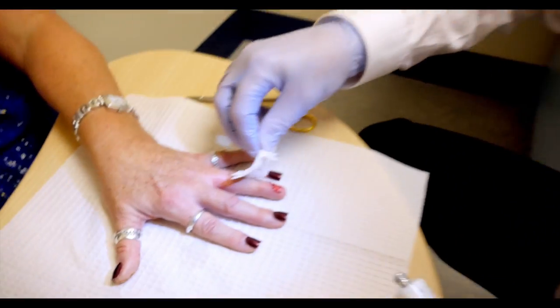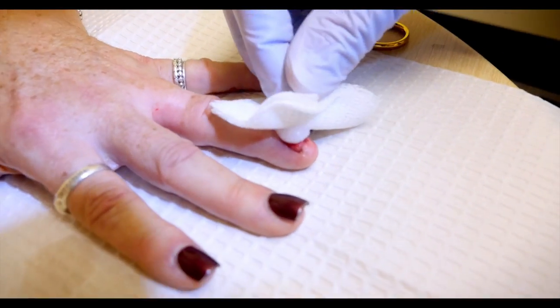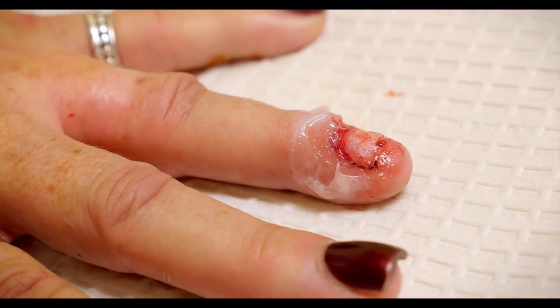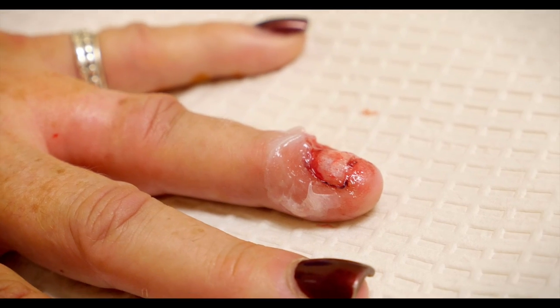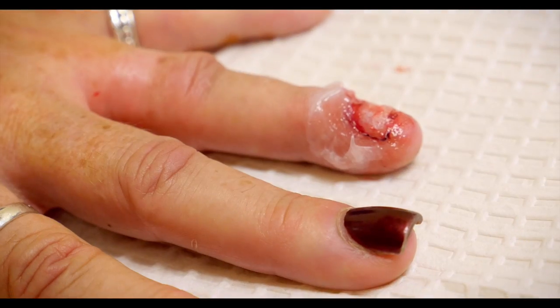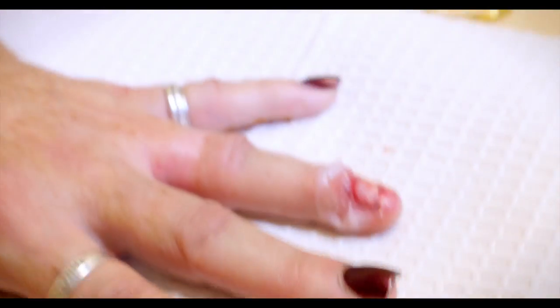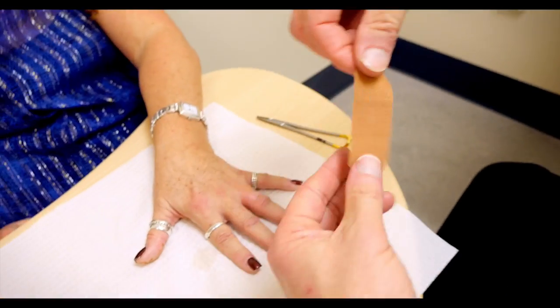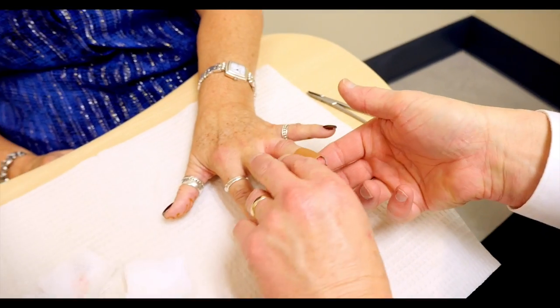This is Mupirocin and I am just going to put a whole gob of that on there. This is the part that always blows people's minds — after all this hard work, we are going to put a bandaid on this. A bandaid? He must be a pediatrician. Ridiculous. Here you go — this is a bandaid. Beautiful. Voila. I love you guys.